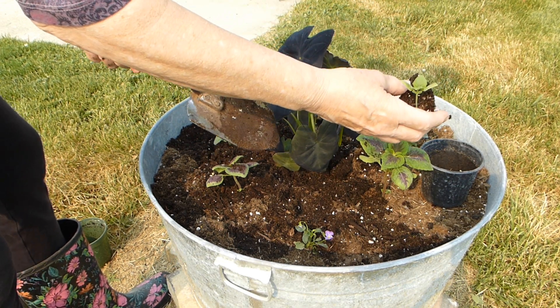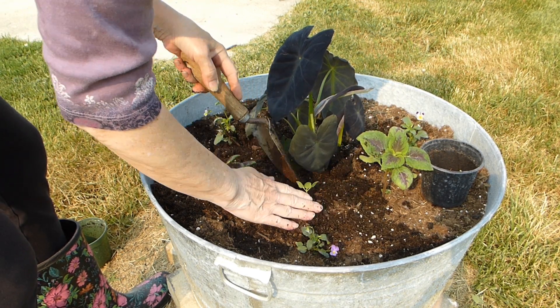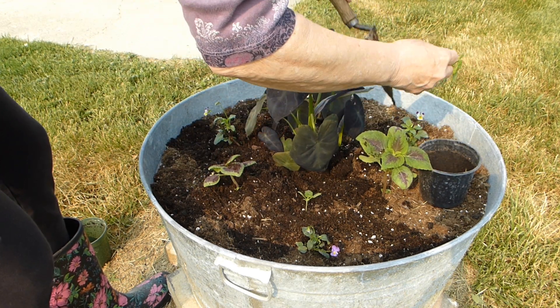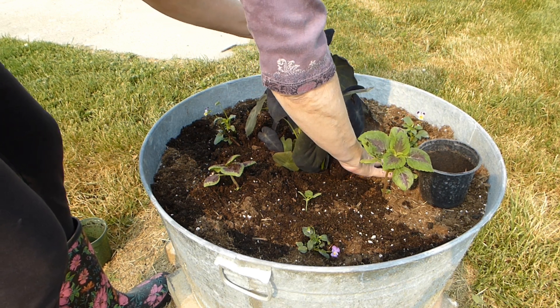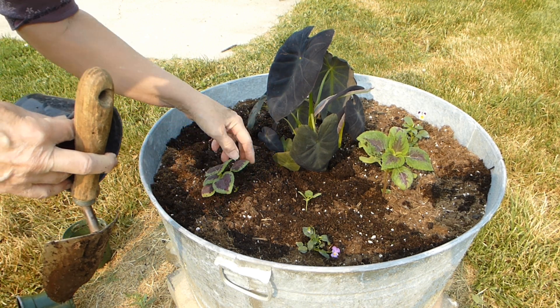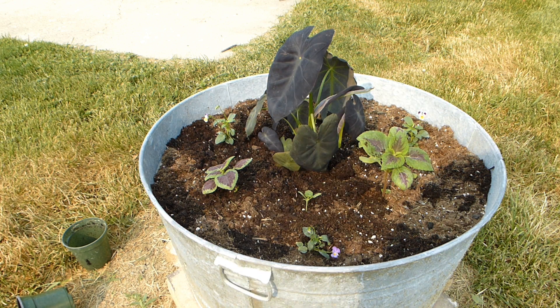These are more lime green coleus. I think I'm going to use them. I'll just go get another one. So I'm using what I have, and of course every time I go to the store I end up seeing something I want to add.